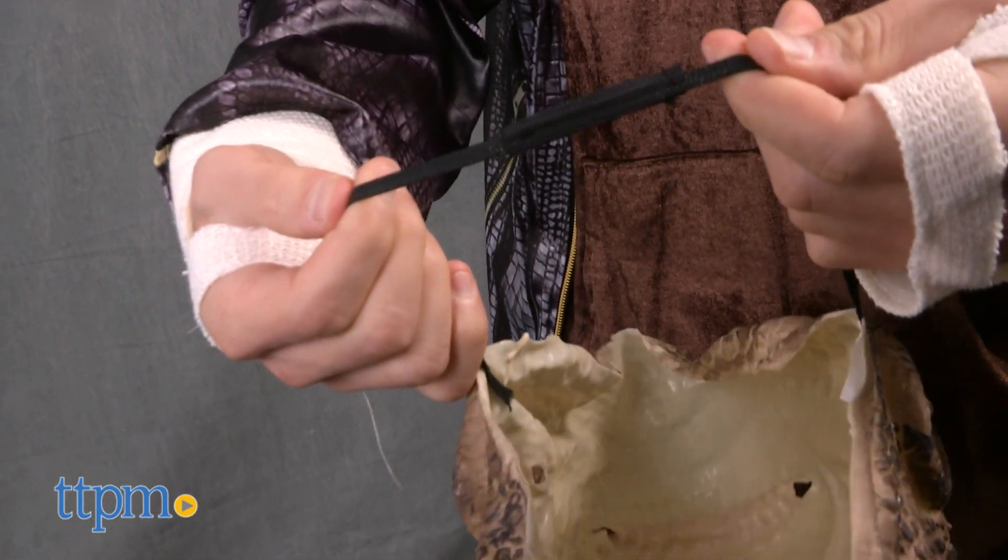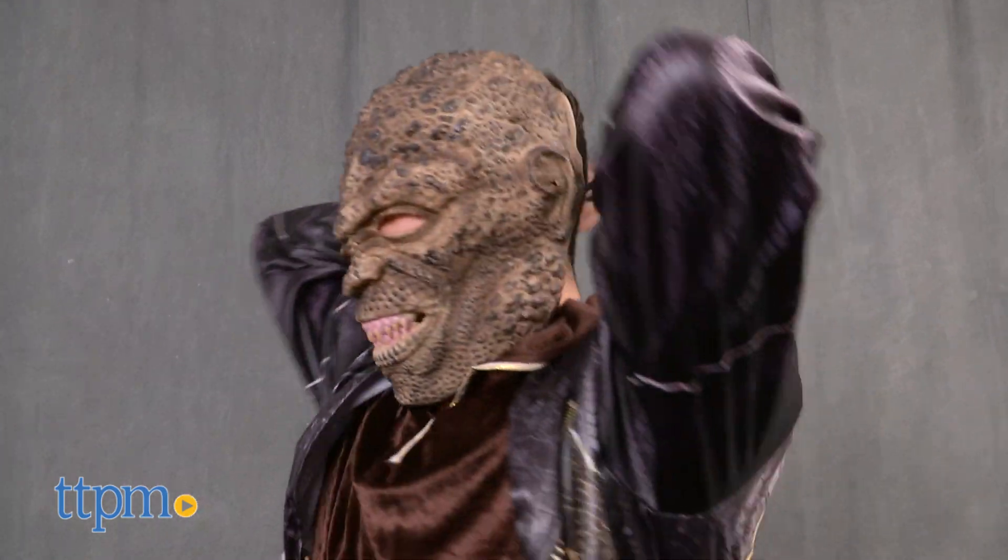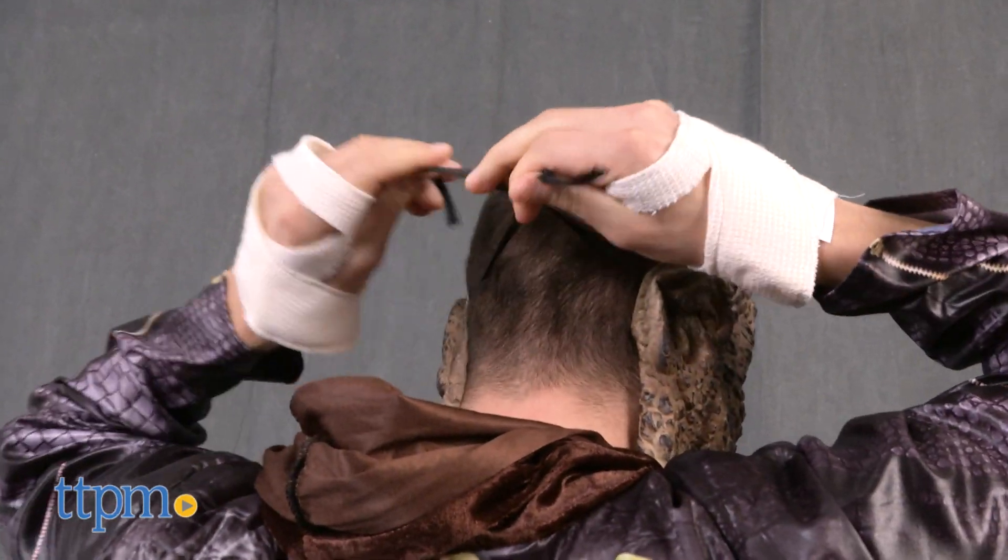This movie-realistic costume comes with everything you need to dress up as the Suicide Squad character. The mask can also be worn on its own for a custom Croc look.